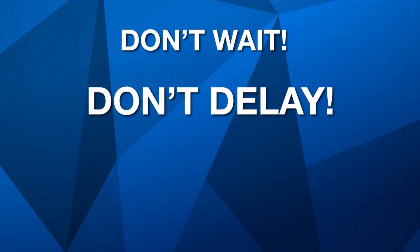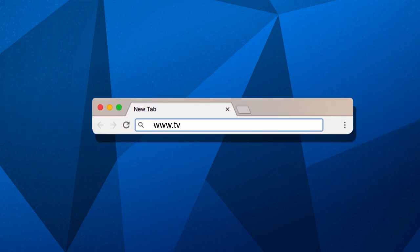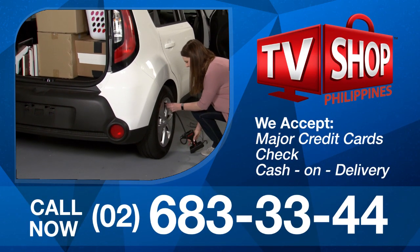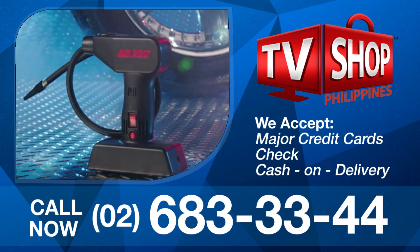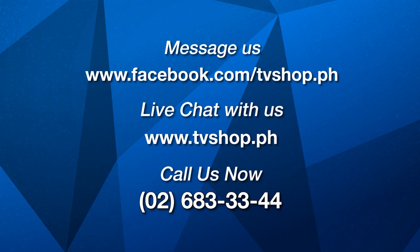So don't wait, don't delay, don't miss out. Order now by sending us a message on Facebook or go to our website at tvshop.ph. We accept all major credit cards, cheque and COD. Hurry, this offer is not available in any store anywhere, so you must order right now. Facebook message us now or live chat with us at tvshop.ph right now.